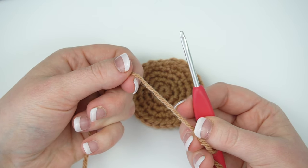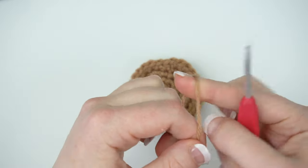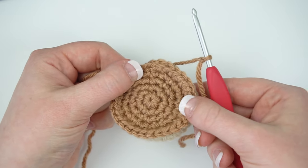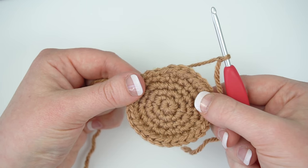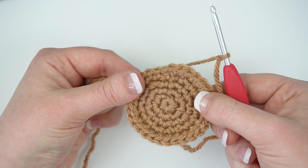Create a slip knot on your hook with light brown yarn. With the light brown side facing up, insert your hook through both loops of a stitch on the light brown circle and only the front loop of a stitch on the cream circle.